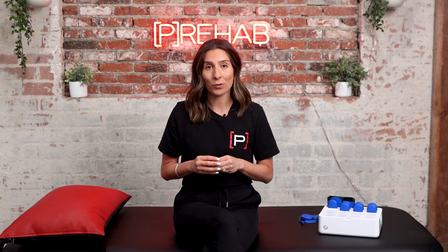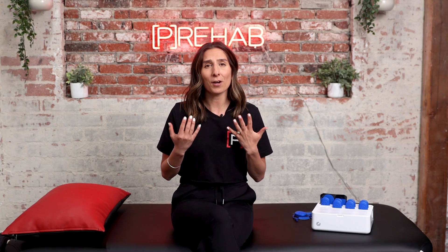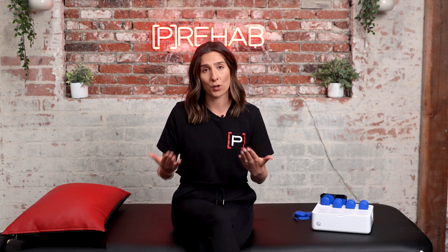Not only do you have the option of using this unit in the clinic, but you can actually send your patients home with their own unit. The ability to send your patients home with their very own PowerDot is huge and all they need is a smartphone. Think about all the barriers we have to compliance already within our medical system — insurance visits, access to equipment, busy schedules, et cetera. Imagine having your patients use a device like this from the comfort of their home or gym and how big of a difference that is going to make in their plan of care and, more importantly, their results.